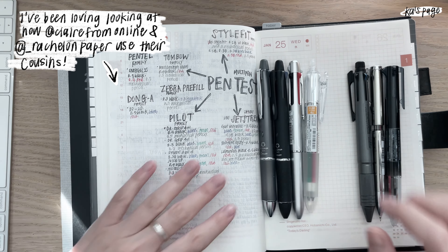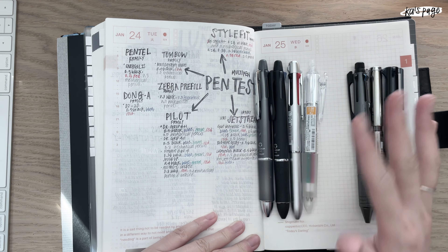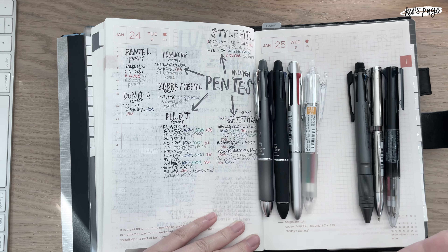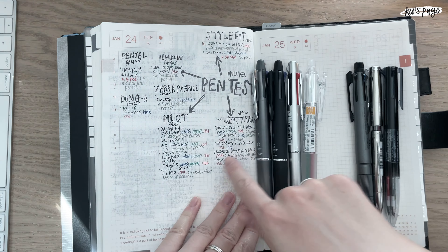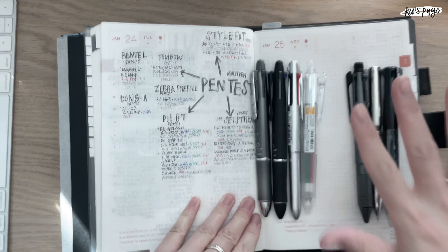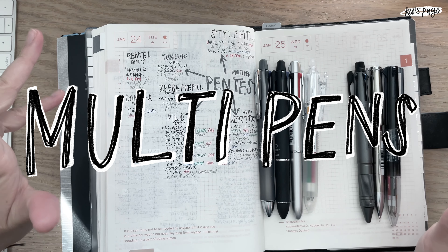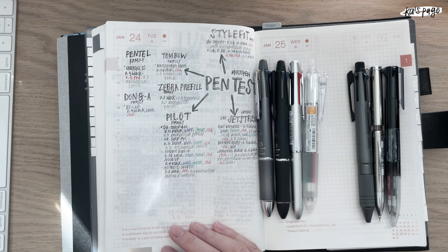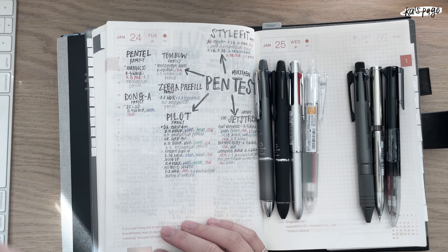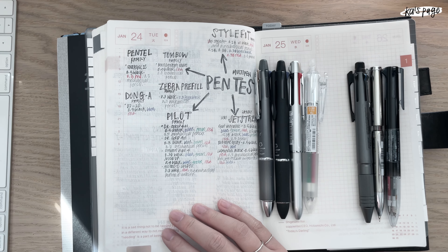Hi, this is Kof and this is my second attempt at this video — I didn't really like the format of my previous recording so I'm trying again. Today's theme is going to be multi pens, just introducing a few that I like. I know I have a lot and I'm trying to curb down on my obsession with multi pens.